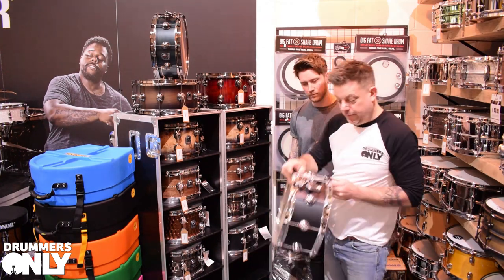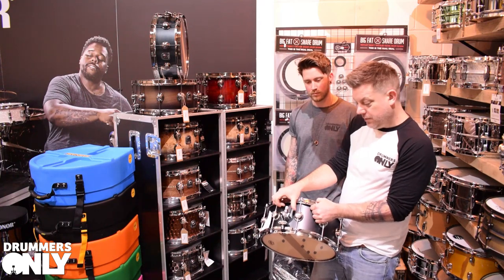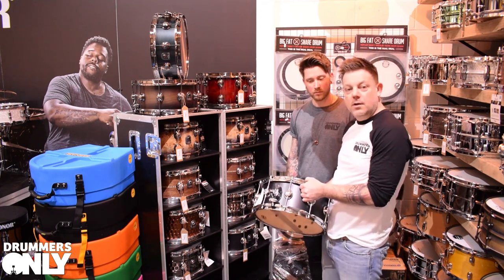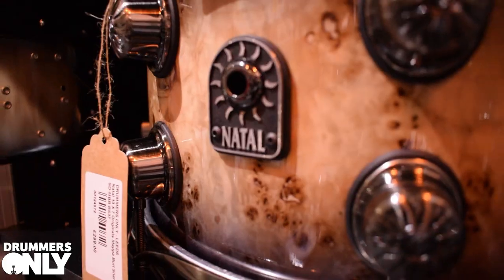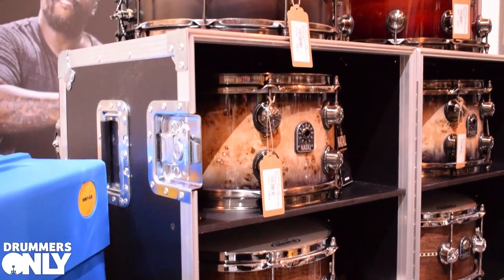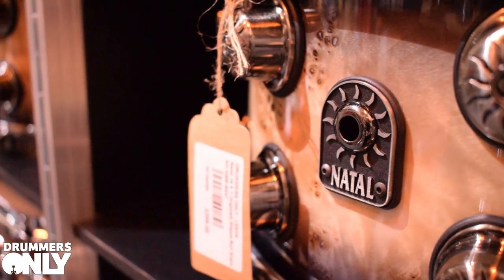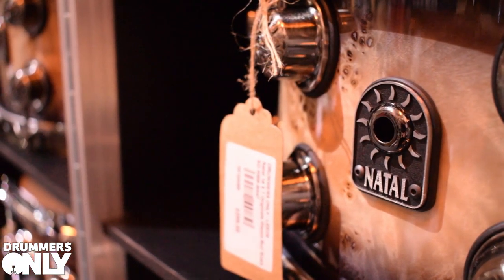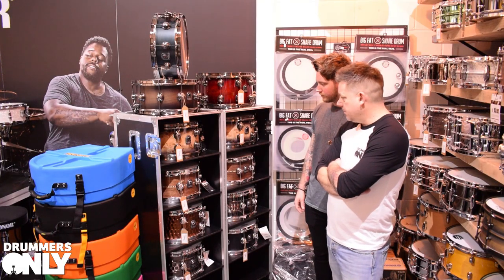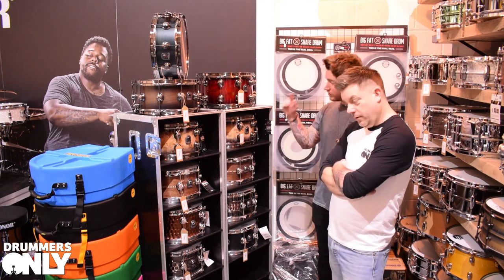These Walnut snares feature a triple-position throw-off — you can have it on, off, or in a middle position that just drops the snares slightly, giving you a little more snare buzz. Underneath those, we've got the stunning Original Series maple snares — 7-ply American Maple with an outer ply of Maple Pearl, brushed nickel hardware, and Evans top and bottom. Same triple-position throw-off.